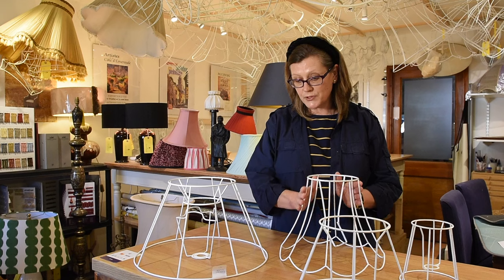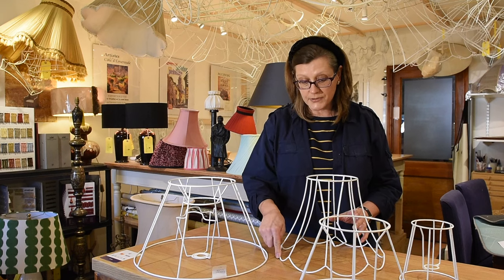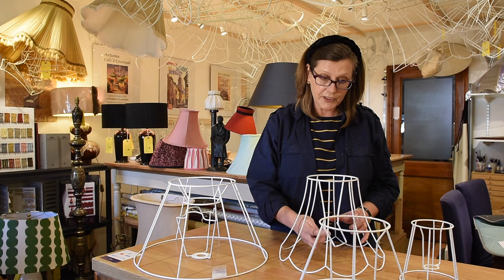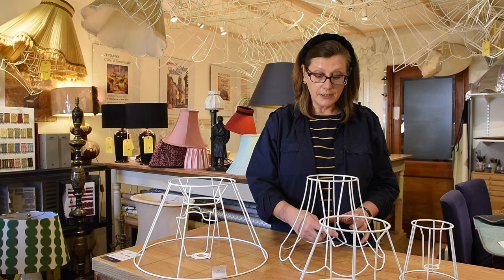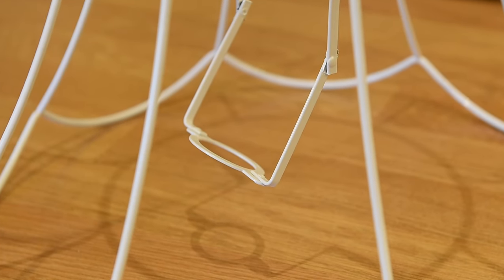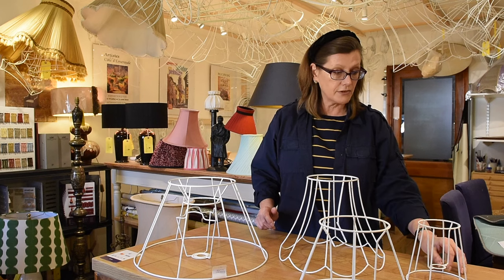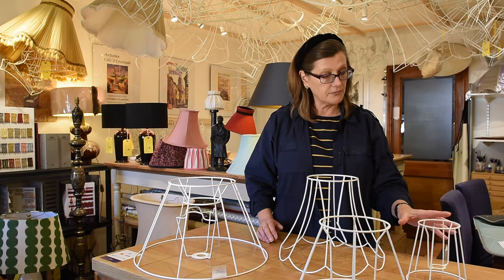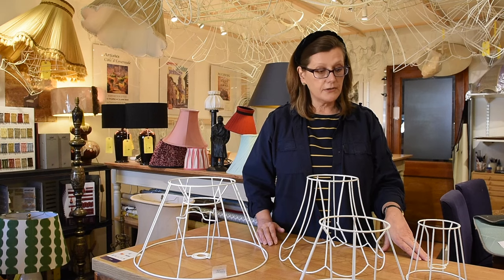I also have this, which is a bowed empire with a sculpt base, and that has got a reversible gimbal fitting, which is excellent if you want to be able to tilt the lampshade so that you can use it for reading more easily. And then I have another one which is just a little one to show you a different style, but I have about 12 different shapes and they come in a huge number of different sizes.